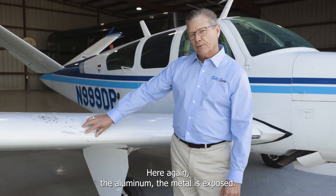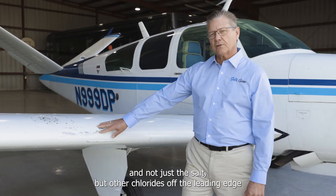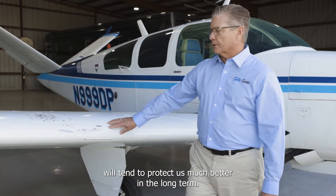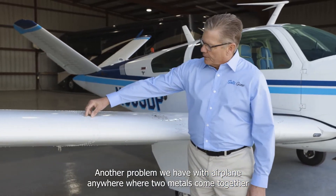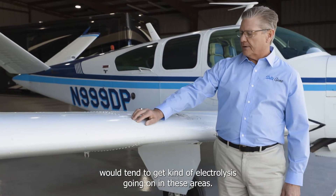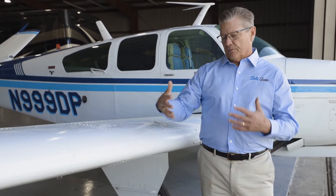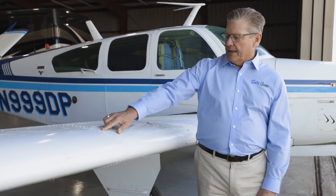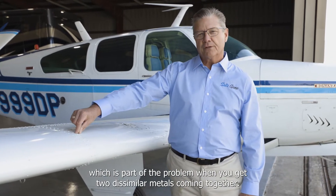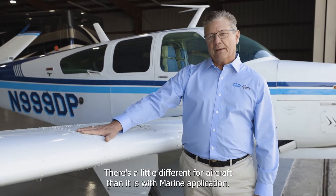The aluminum and metal are exposed here on the leading edge. If we can do regular washing with Salts Gone to keep all the salts — and not just salt, but other chlorides — off the leading edge, we'll protect it much better long term. Another problem anywhere two metals come together is electrolysis in those areas. Salts Gone is really good for this — we're basically flooding the area with electrons, stopping the sodium and chloride from getting together. It will actually draw some corrosion out because you're flooding the area with electrons, which is part of the problem when two dissimilar metals come together.